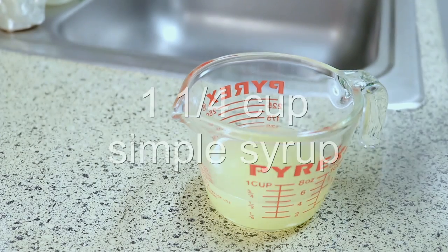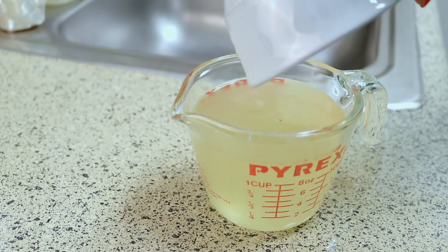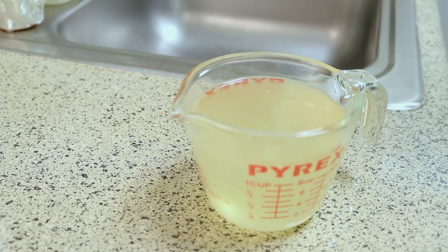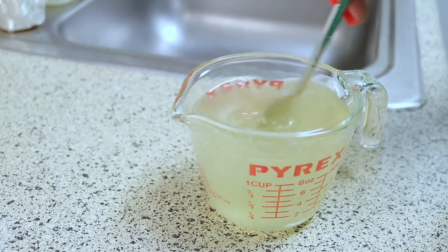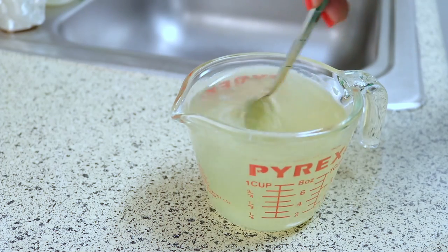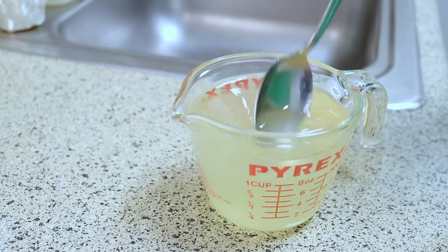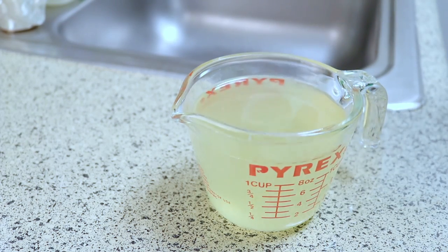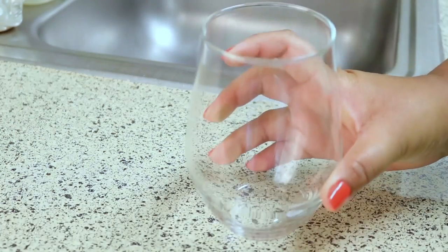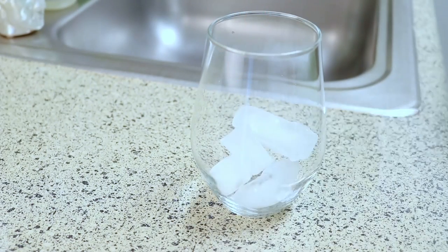Now I'm going to add one and a quarter cups of the simple syrup to my lemon juice. This is how I like it, but you can mix it to how you like it. So basically we're making a lemonade concentrate right now — stir it until everything is mixed together.